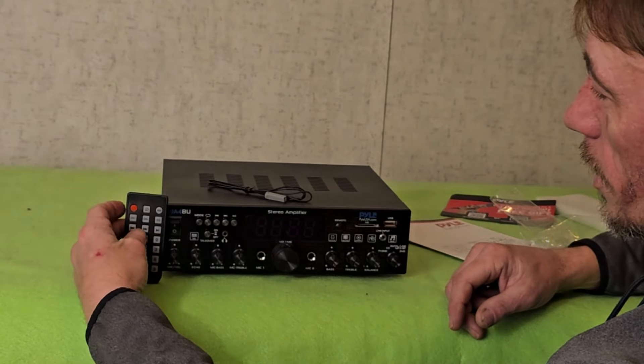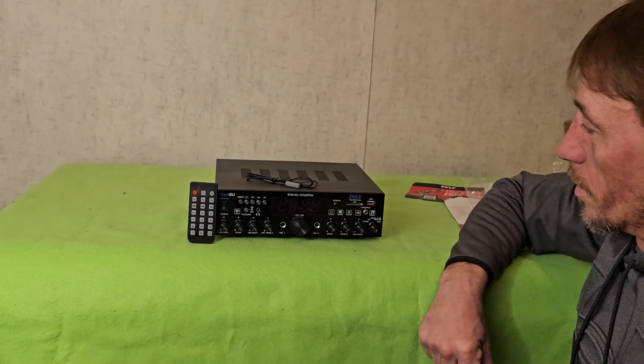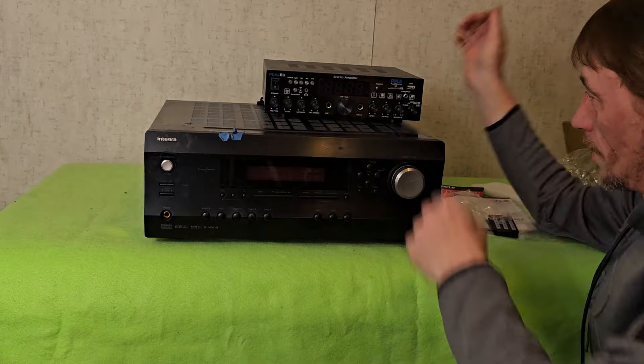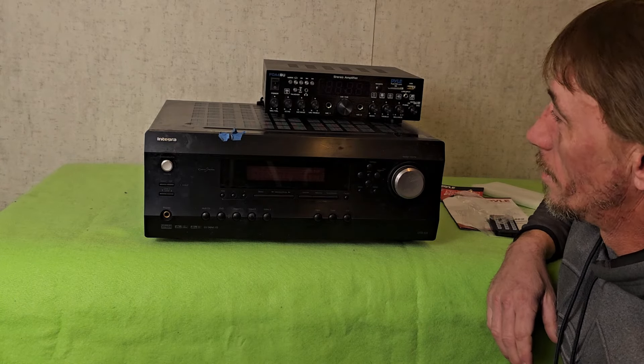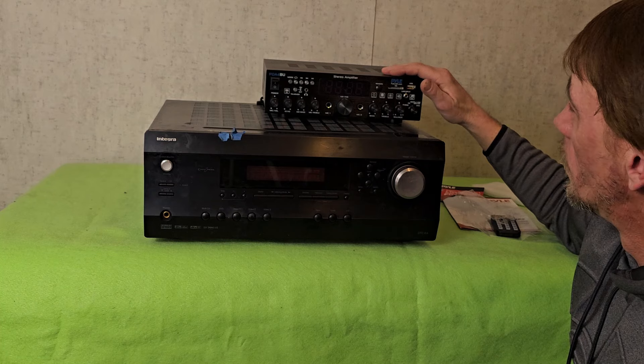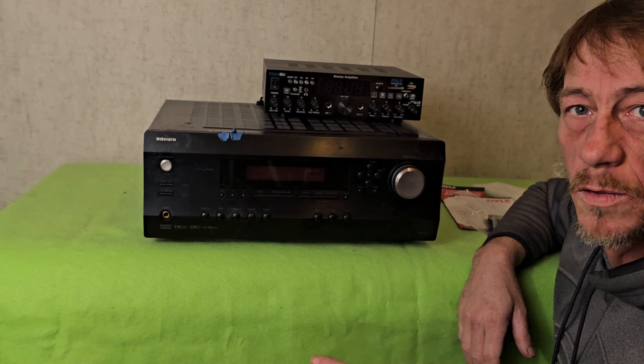But this right here is replacing the big one. To give you a size comparison, this is — I believe — 200 watts per channel, and I'm fixing to hook it up to the same speakers I use for Halloween.